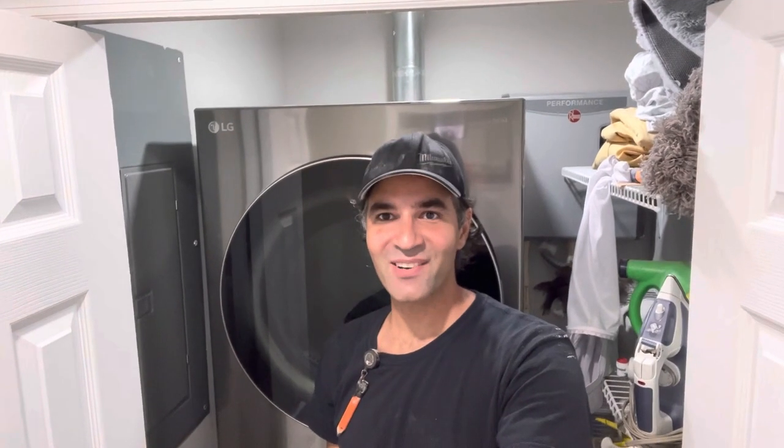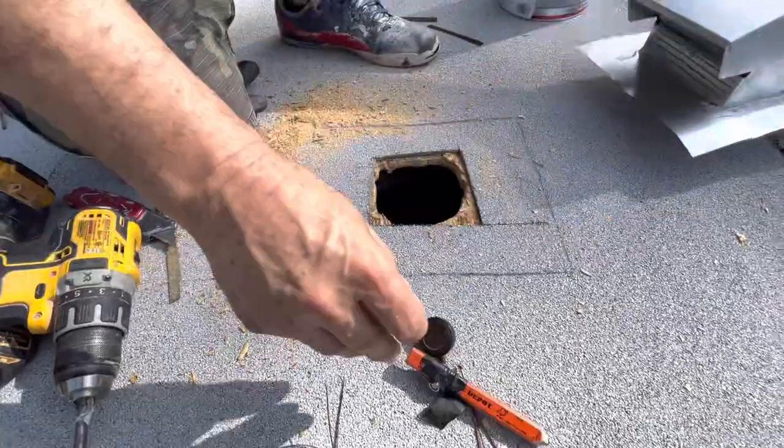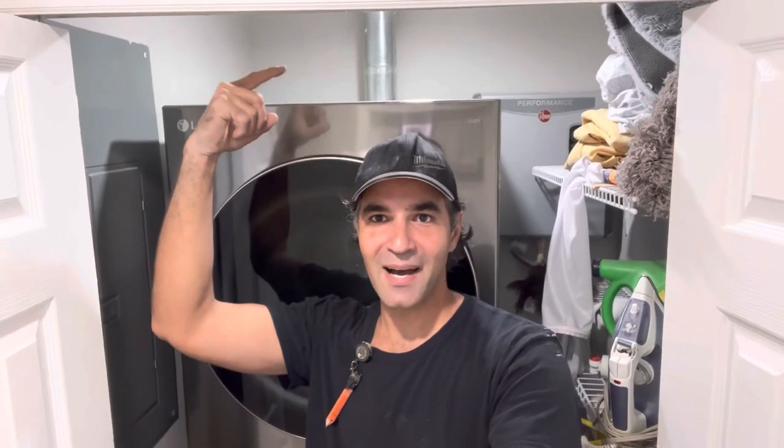Hello everyone, this is Lee and welcome to my channel. Today we're going to be installing a dryer vent that goes vertically up through the roof with a hood vent on top.